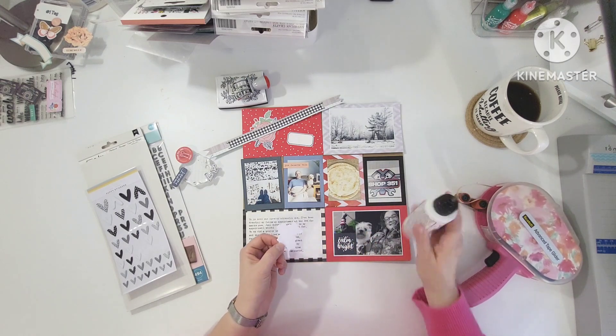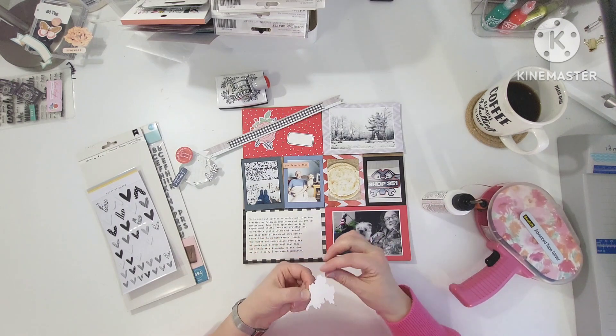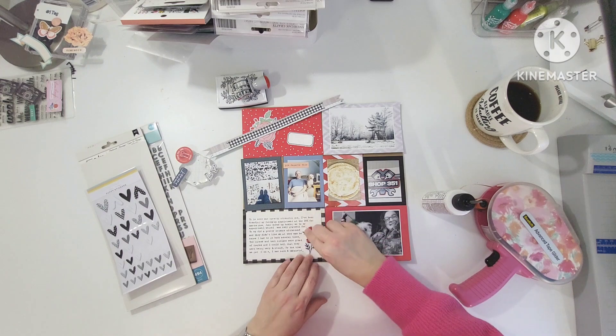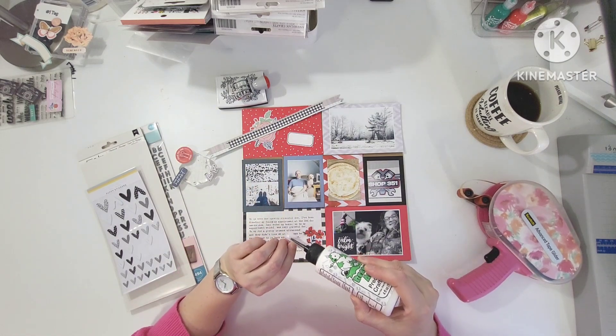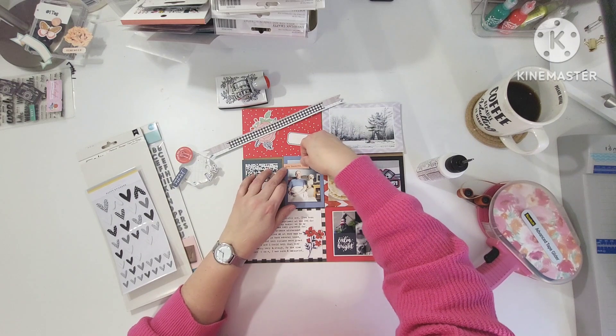I'm just gluing down these die cuts off camera. I did my typing on my typewriter — all I did was take this little die cut, trace it in pencil, and when I was typing I was able to work around it, then went back and erased the lines. I have a We Are Memory Keepers typewriter and boy is it fussy.